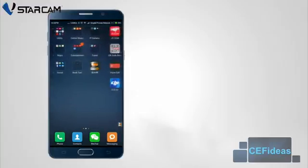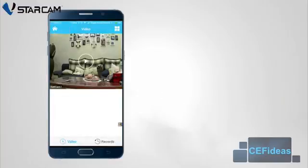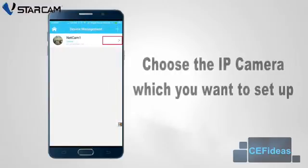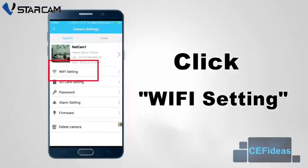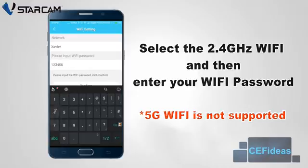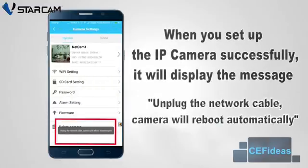After that step is done, please go back to the i4 application and click on the home icon, followed by device management, and choose the camera which you want to set up. Under wifi setting, select your wifi network and enter the password. After setup, a message will pop up to indicate to unplug the network cable. The IP camera will reboot automatically, indicating that you have successfully set up your wireless connection between your IP camera and router.